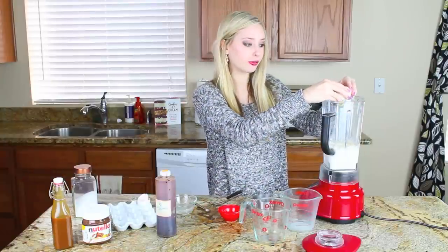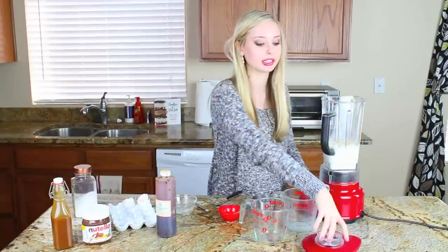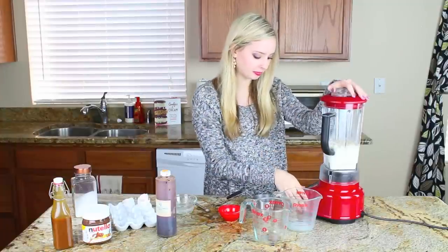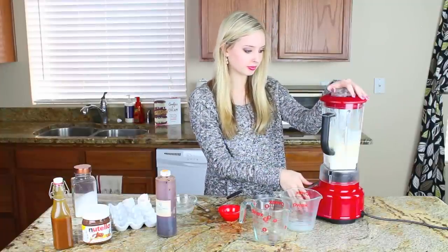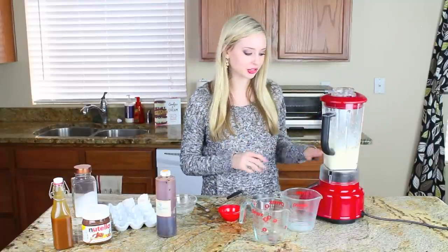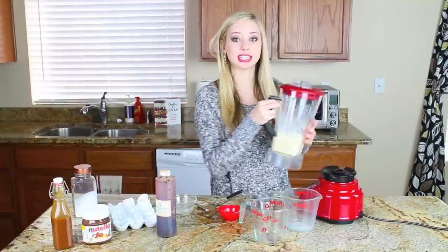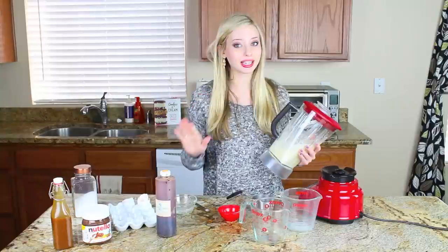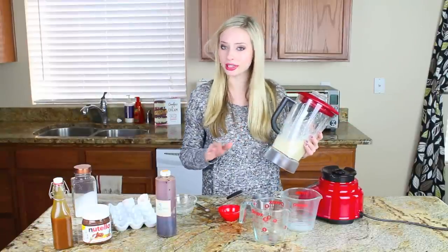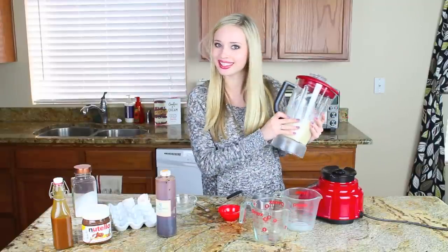Don't forget you can always get the full recipe in the description bar below — it's always posted on my blog. So I'm going to pop the lid onto my blender and give it a quick spin. I just pureed my batter for about 10 seconds, until it's well combined and completely smooth. I'm actually going to pop this in the fridge for one hour — do not skip this step. You can do this the night before; the batter can sit in the fridge for up to 48 hours, so it can be made ahead of time. Just don't forget to refrigerate it.